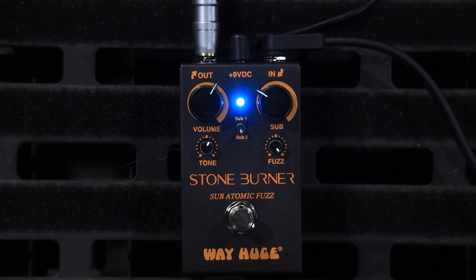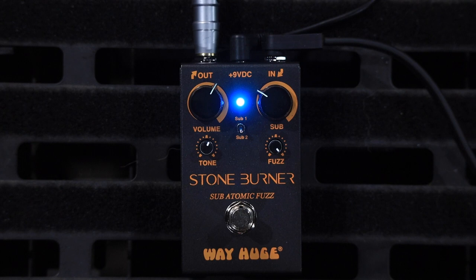This is the Stoneburner from WayHuge as part of their Smalls collection, so it's very, very small — smaller than a Boss pedal. But the absolute searing heat that comes out of this pedal is absolutely fascinating. I'm going to throw a bass guitar into it now and see what happens. We'd like to thank WayHuge very much for sending this as part of the Jim Dunlop family of companies — thank you very much for supporting the channel for a very long time. Give us a thumbs up, like, subscribe, and leave a comment — it really helps our channel a lot and doesn't cost you a cent. Thanks for your time, we'll see you in the next video.